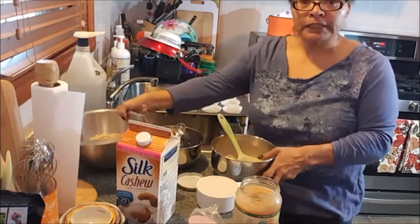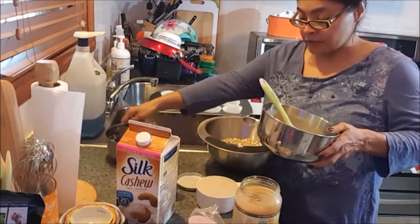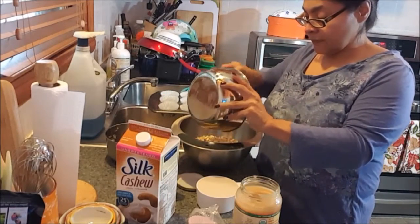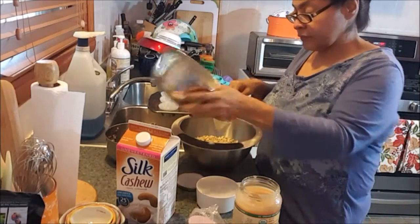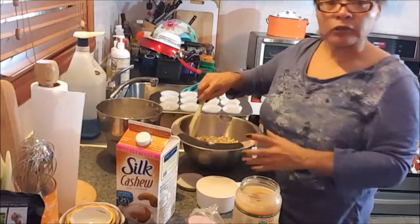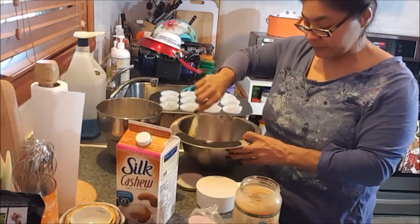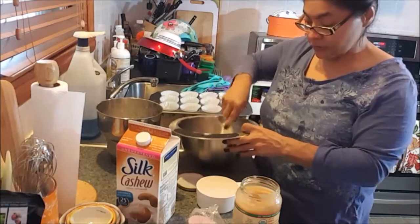Now I'm going to combine it with the oats, the cinnamon that I have in here, and some baking soda. Now we're going to just mix it until it's nice and moist, putting all the ingredients together.